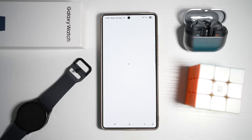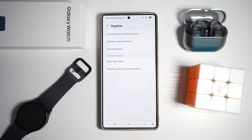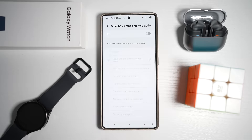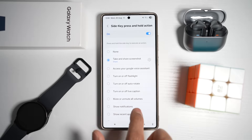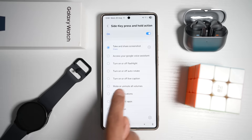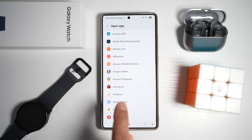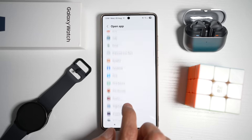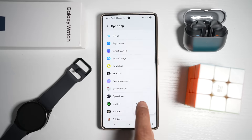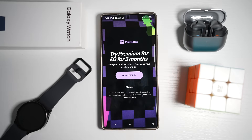Choose from all available actions for your side key: take and share screenshot, access your voice assistant, turn on or off flashlight, auto rotate, live captions, mute and unmute all volumes, show notifications, show recent apps, back button, or open an app. Select Open App, choose Spotify for example, and tap Open App. Press home. Now when you long press the side button, it will open Spotify. It's like having a shortcut button built into your phone, perfect for quick access to apps you use the most.